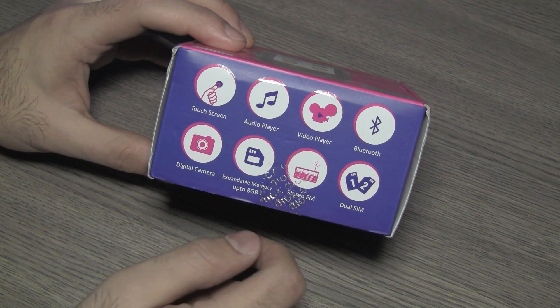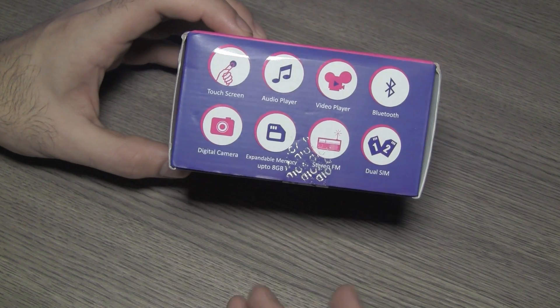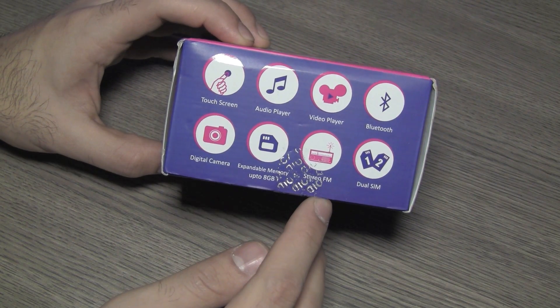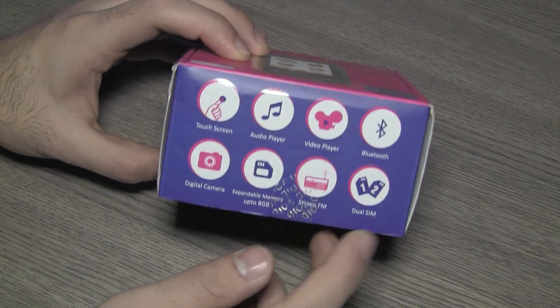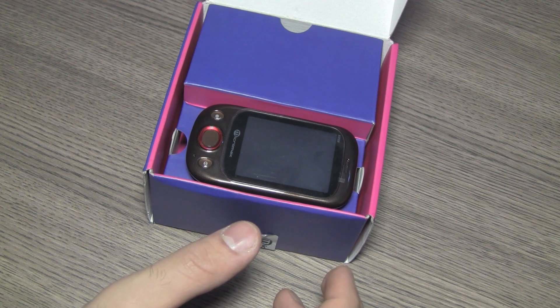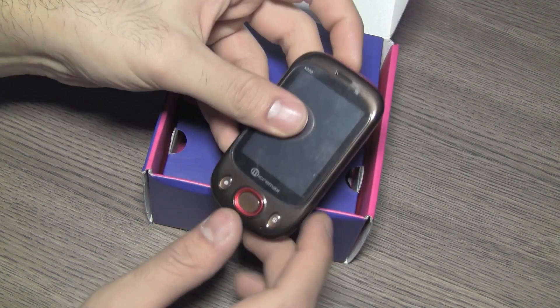You can see the basic rundown of specs: it has a touchscreen, audio player, video player, Bluetooth, a camera, expandable memory, a dual SIM slot, and an FM radio. So great features overall. The box is already open so I won't be needing my knife.